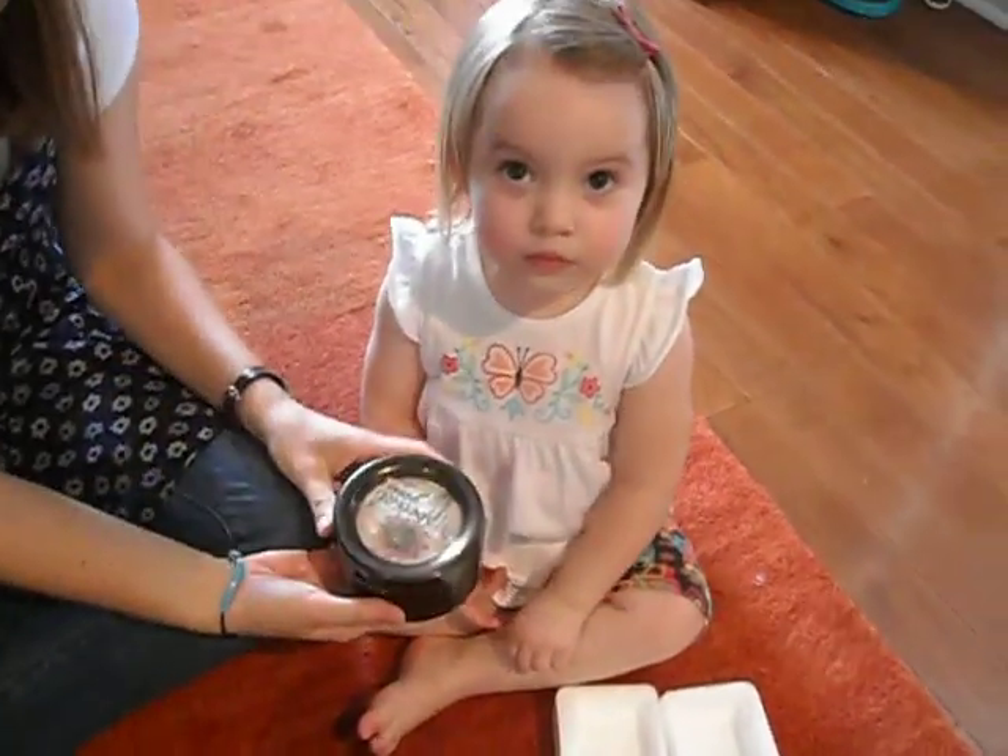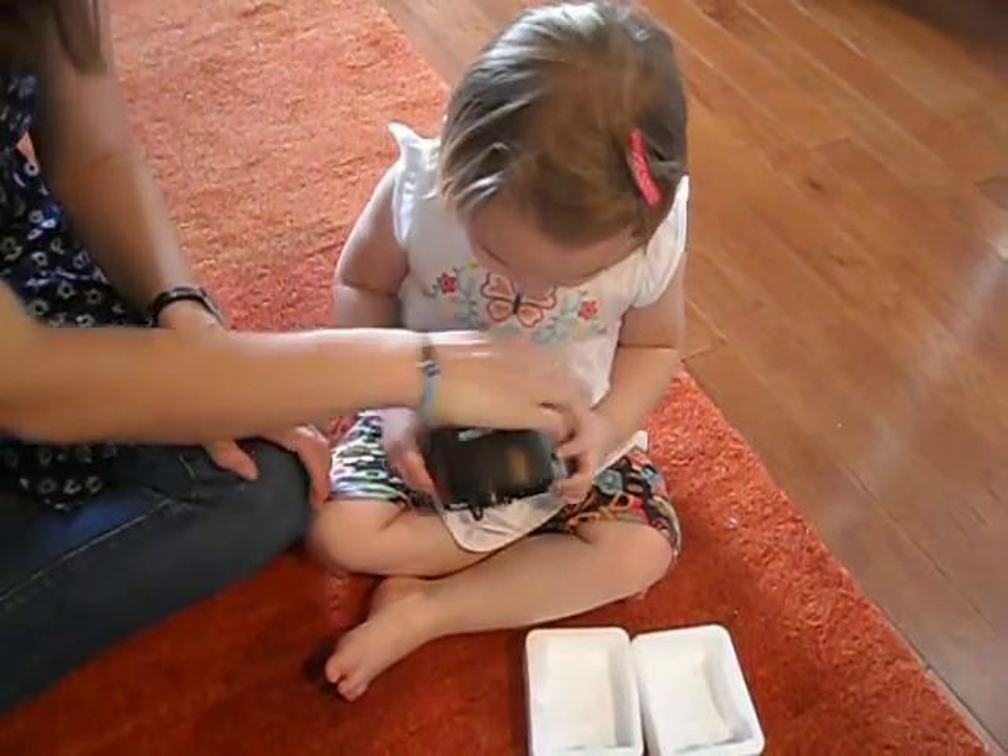Oh, open it up. Open. No, it's right there, that way.